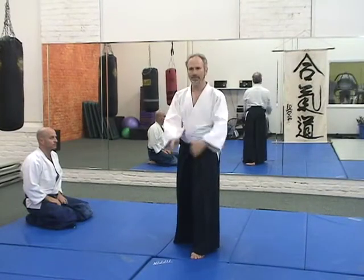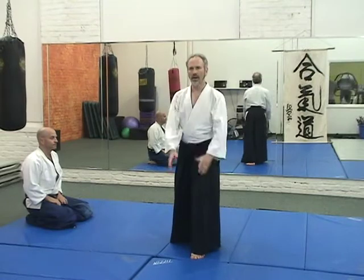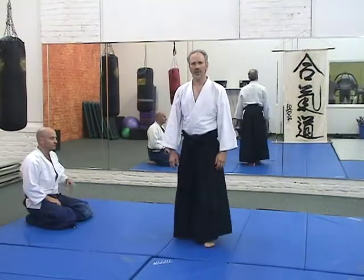The movement looks like this — you would have your left foot forward. You perform the movement repeatedly, then on three, four, and you do that on the other side.